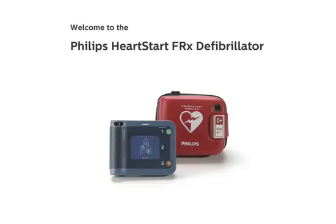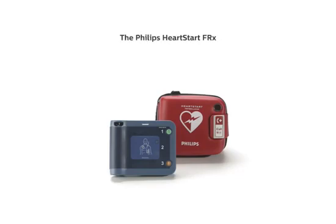Welcome to the Philips HeartStart FRX Defibrillator Demonstration. The Philips HeartStart FRX is designed to be an easy-to-use, rugged, and reliable automated external defibrillator, designed specifically for those who get there first. This demonstration illustrates the functionality of the HeartStart FRX, including easy-to-follow voice instructions and descriptive visual icons that take you through each step of the process.